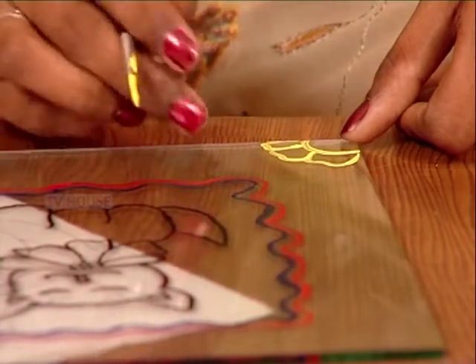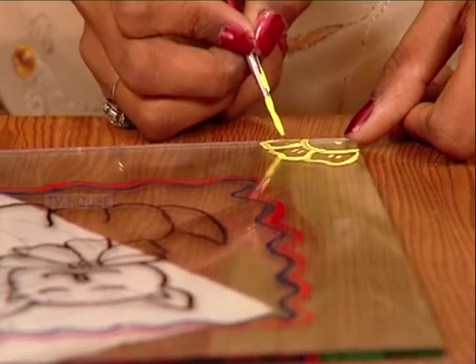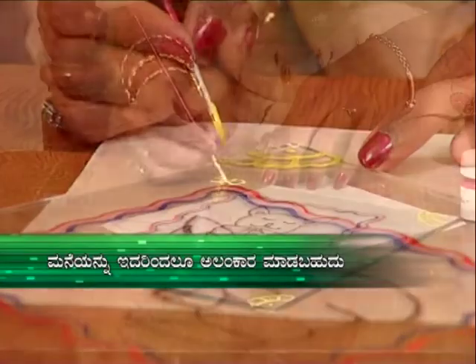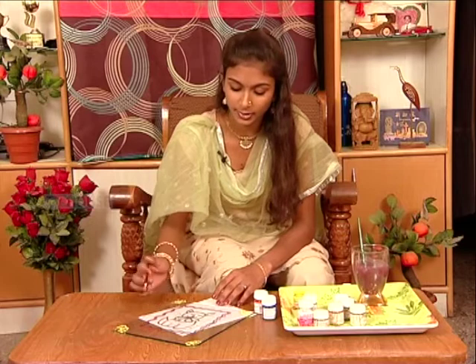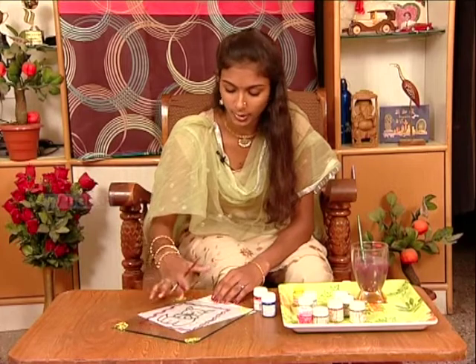Make an orange border with the red border. Make a large border. Make 4 corners. Make a small border. We will show you how to outline the paint in this art.